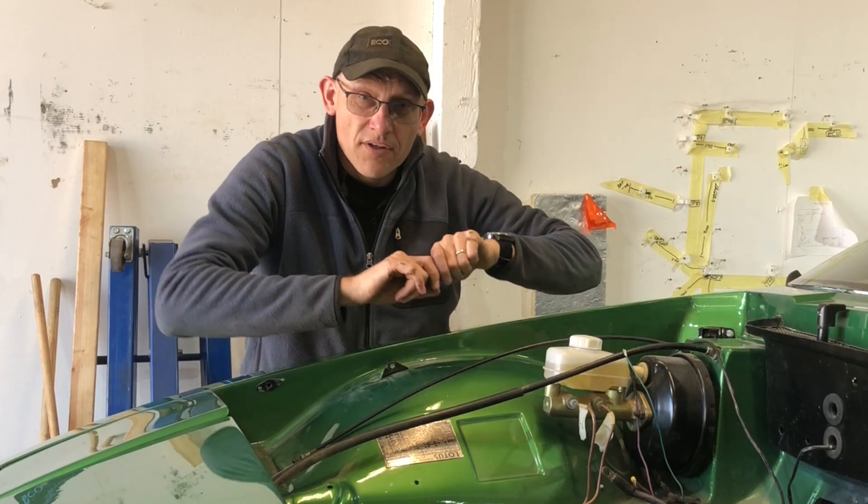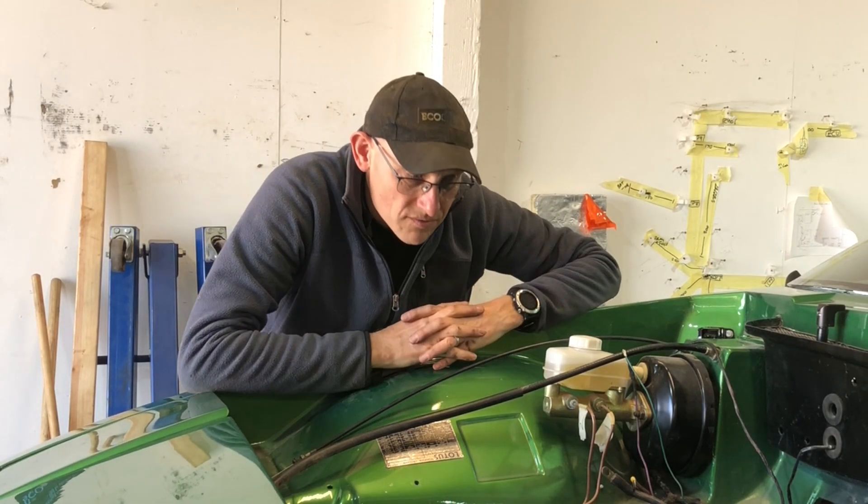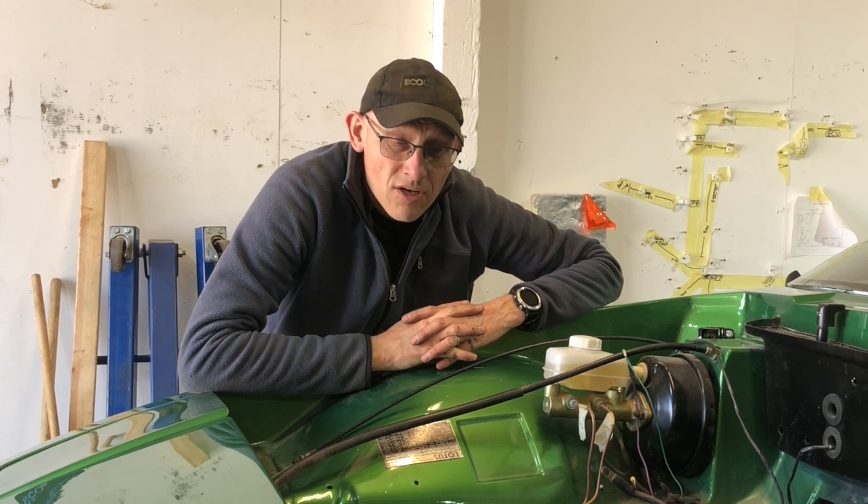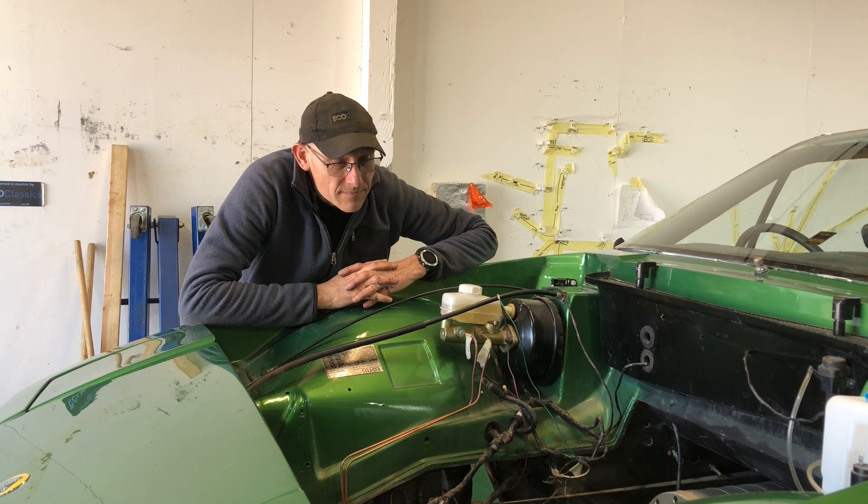For the front, we've got a bar that goes across and then we're going to weld some mounts onto the chassis. It's going to be held reasonably rigidly in there, but we're not going to have the same level of vibration as we do on a petrol engine. So let's take it up in the air and then you can see it from underneath.